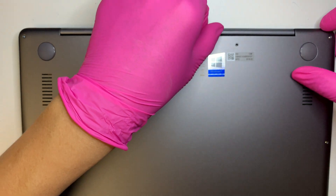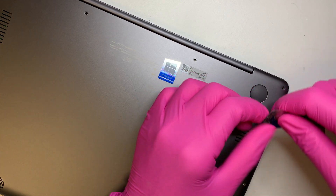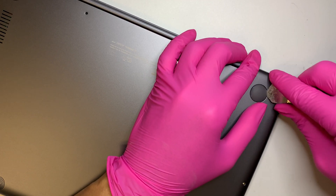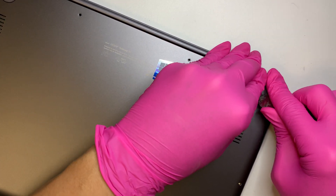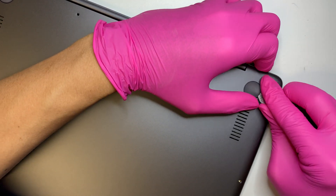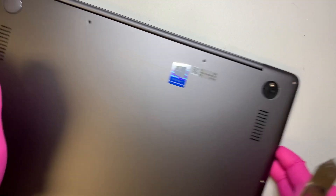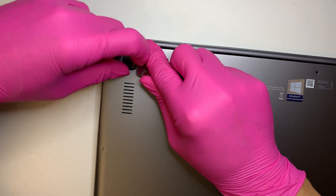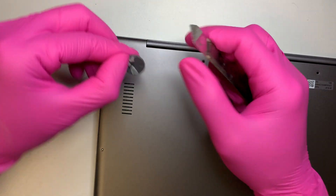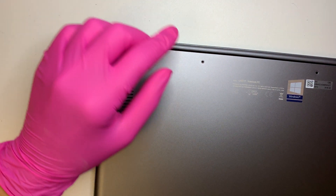Once you have those removed, let's check if there are any hidden screws. Sometimes they have hidden screws underneath the rubber feet. Yes, there are screws here, and I'm pretty sure there's another one on the other side. You can use a prying tool to stick it in and pry it open — the edges use double-sided adhesive tape, nothing special. The two screws here are Phillips, so any Phillips screwdriver will do.